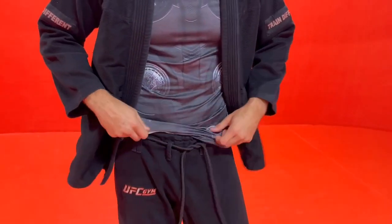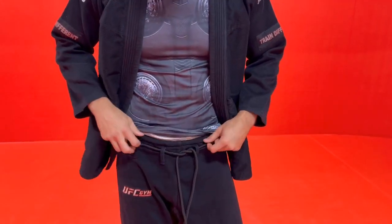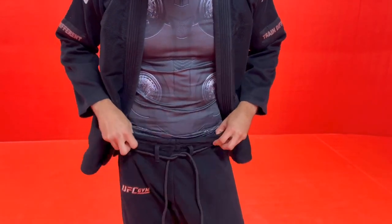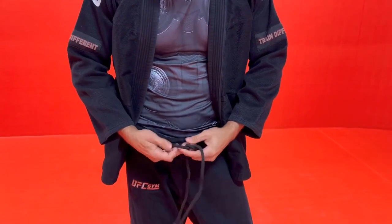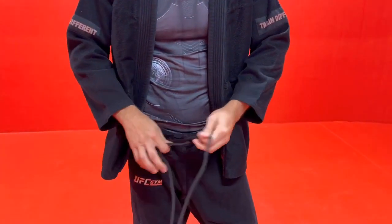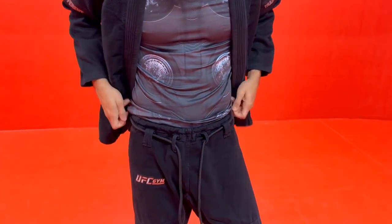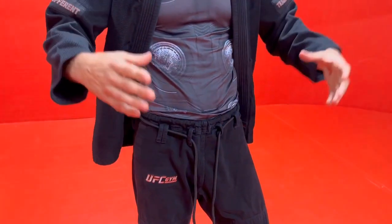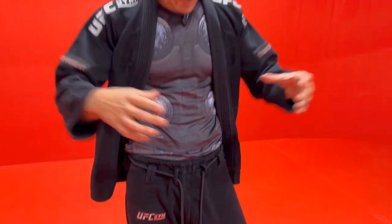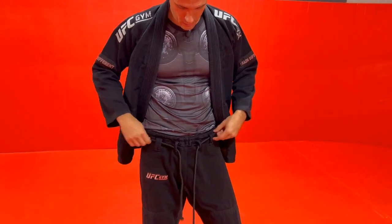I often see people's pants falling off and all sorts of issues. First of all, we need to understand how to tighten the pants. If they're loose, understand that just pulling like this will tighten it, but it's not the most effective way — because of how the strings in your pants are actually set up, they're set up like a vice.